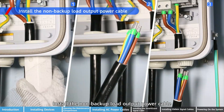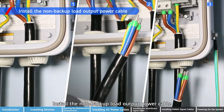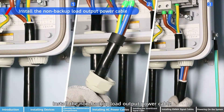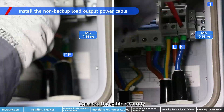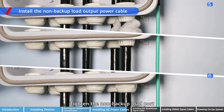Install the non-backup load output power cable. Connect the cable securely. Tighten the non-backup load port.